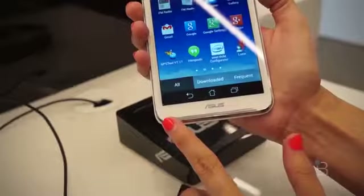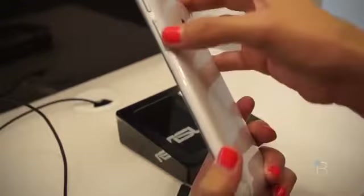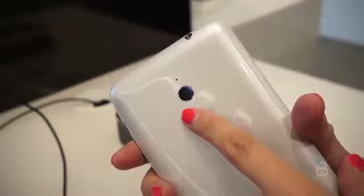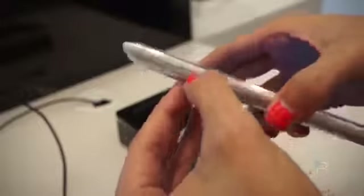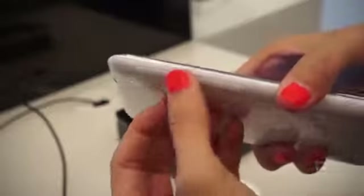You're going to be able to make phone calls on this. It has two front-facing speakers that are optimized to give you really full, loud sound. Here are your volume rockers on the side and your sleep and power button. On the back we have a 5-megapixel camera, and here is your tray for your SIM card and micro SD expandable storage.